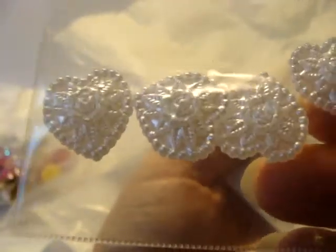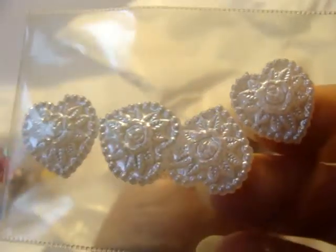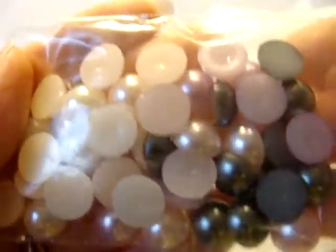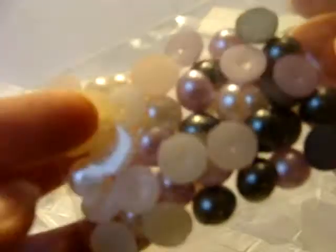Oh wow, look at these. I watched you open some of these too — I was so excited for you, so jealous, so wanted some. Thank you! Oh my gosh, there's one more. Look at all these — you're so generous. These are beautiful, I love these. I love the colors and how big they are.